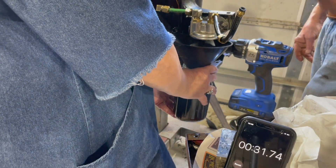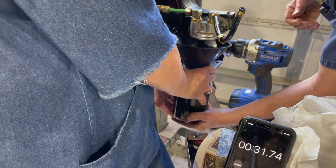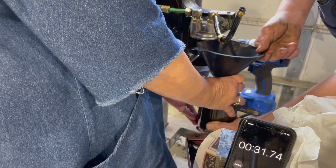Looks like about 30 seconds. I'm going to pour it back in now and do it on high.